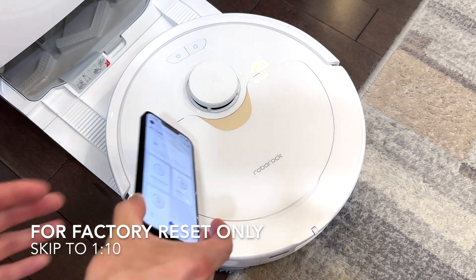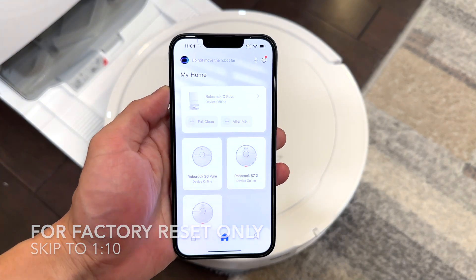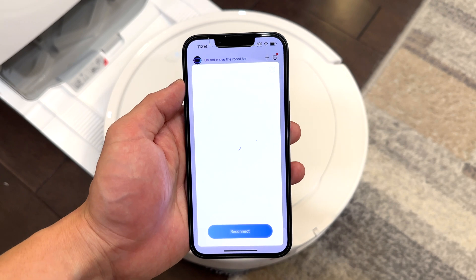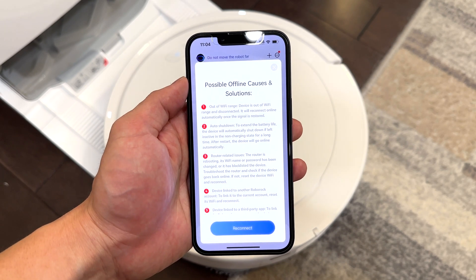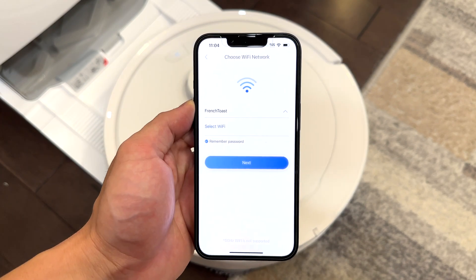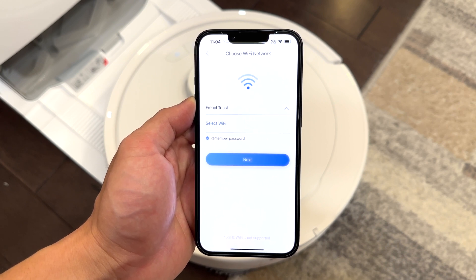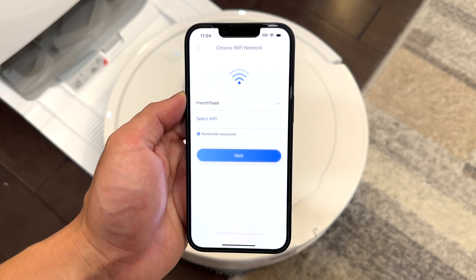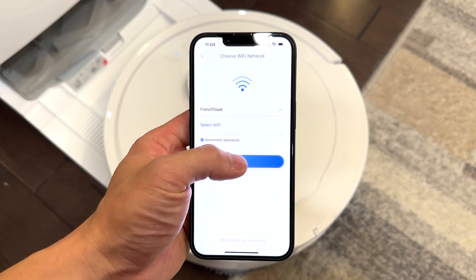This is the Q Revo, and on the iPhone app it says device offline. You might have changed your Wi-Fi network or for whatever reason your robot is not connecting. Go ahead and hit reconnect on the app — it's going to ask you to select your current home Wi-Fi network, then once you have that selected, hit next.